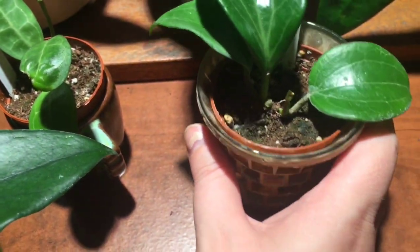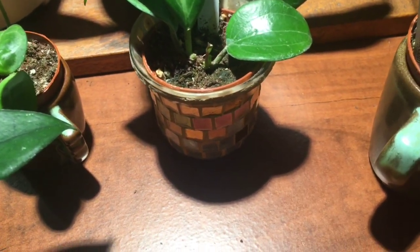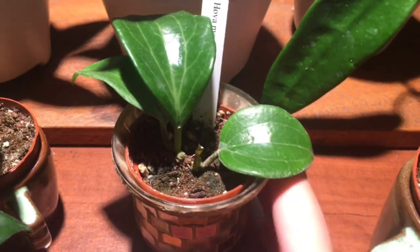This one I'll probably hang on to, and I'm going to keep a close eye on one I'm about to show you because it's been a little temperamental. But in any case, Marillii is looking great.